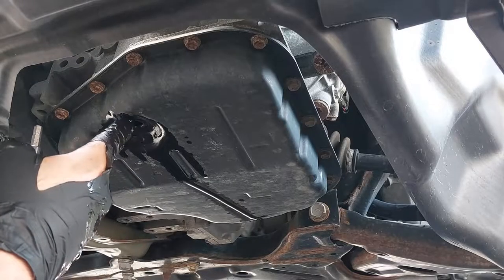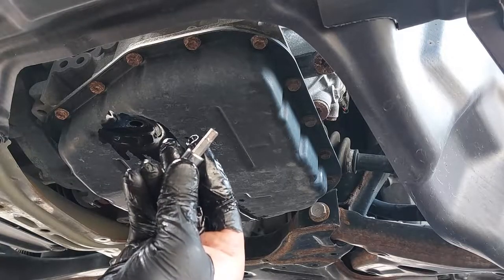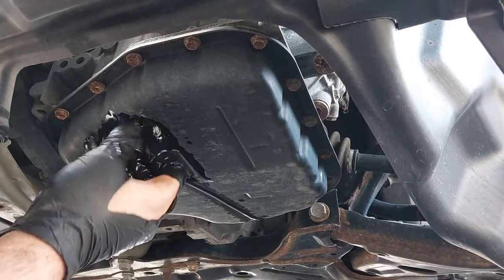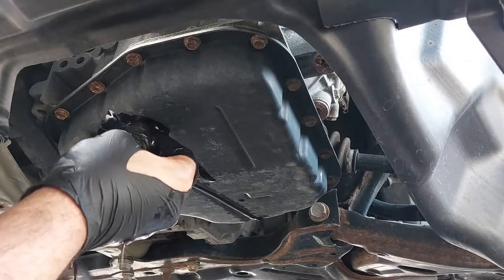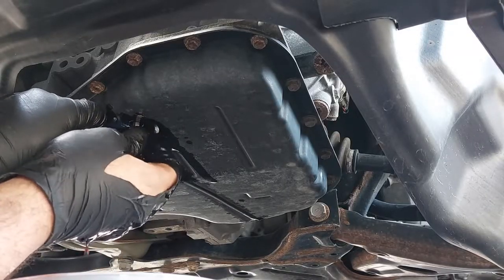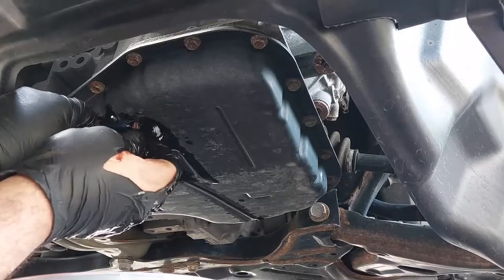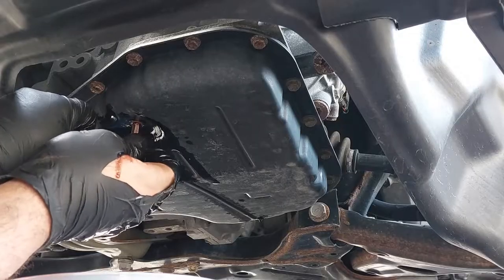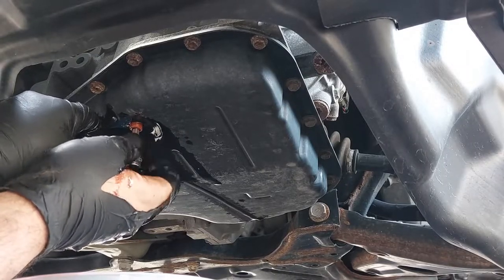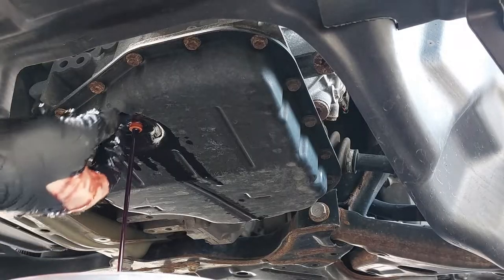There is an overflow tube or plastic stopper inside here. You're going to use the same six-millimeter hex bit and insert it in here to remove the plastic overflow tube. Be sure to bring the drain pan to catch the fluid because it's going to leak out. Also, the fluid is very hot. I'm taking out the plastic overflow tube and it's going to drain out any fluid that's inside there.